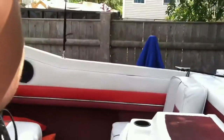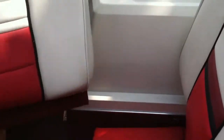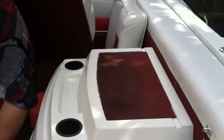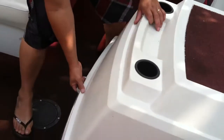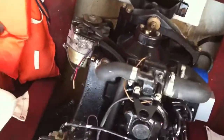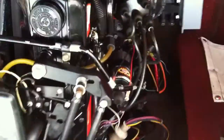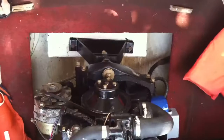Let me take the show — you just take these seats out, just like that. Two pumps, everything's working great.